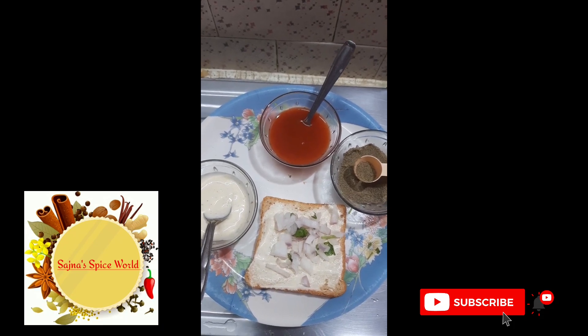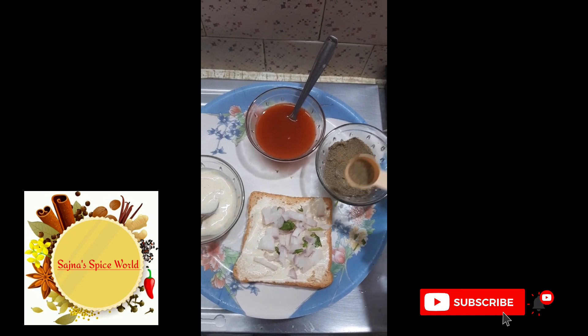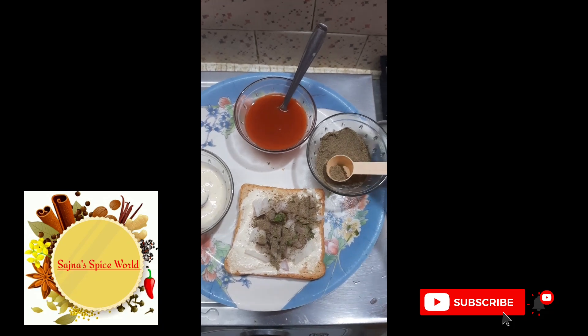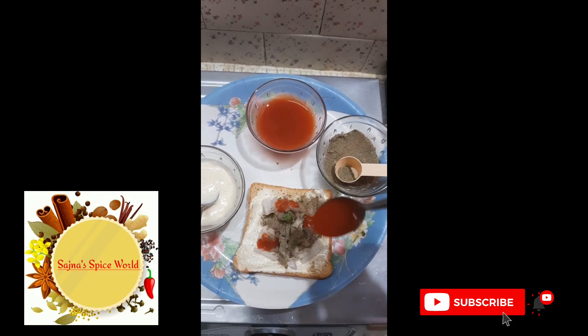Now we chop the pepper and add some pepper. Now we add tomato sauce, 1 spoon. 2 tsp tomato sauce.